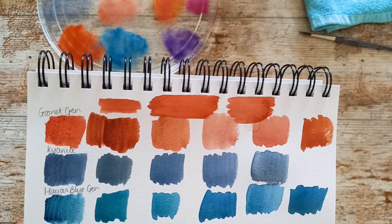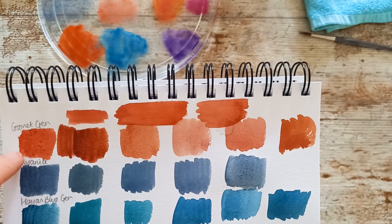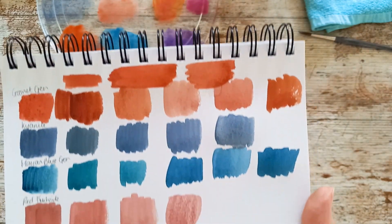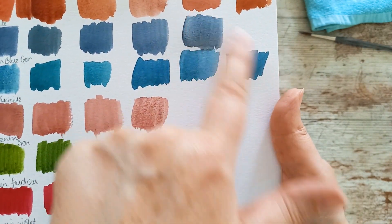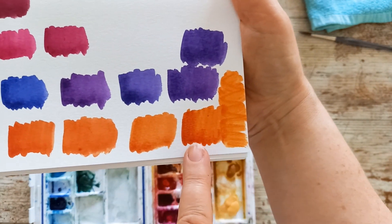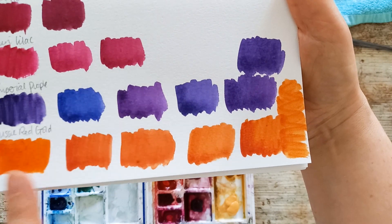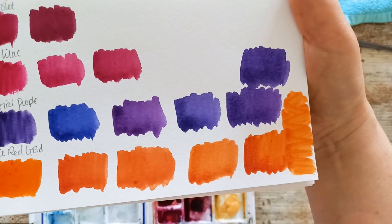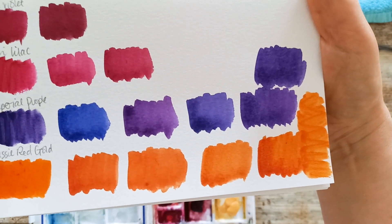I just wanted to add that I tried light red instead of Indian red for the Garnet Genuine, mixed it with Potter's Pink, and it came a lot closer. I also added a bit more PBK11 to both of those blues, which definitely improved them. And I tried the Aussie Red Gold again - I stuck to Nickel Azo Yellow and Quinacridone Red, with a little touch of Quinacridone Gold at times. I didn't put any transparent red oxide in, and it stayed a little bit more glowy with the yellow.